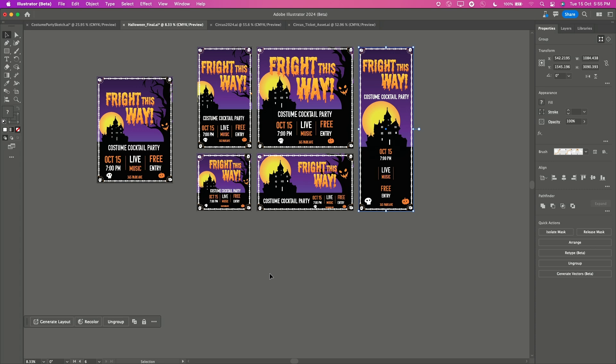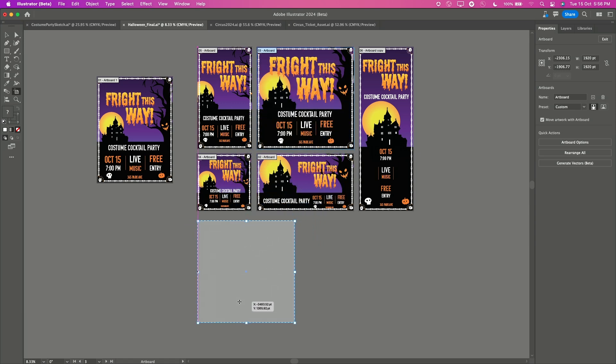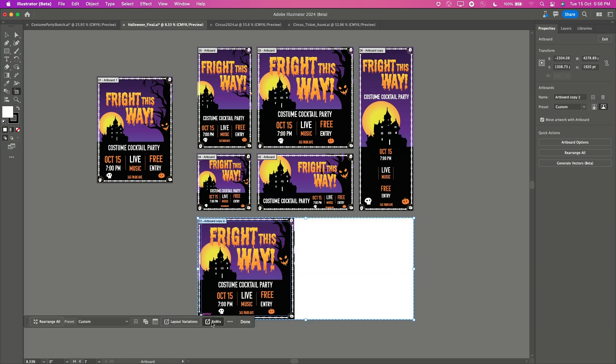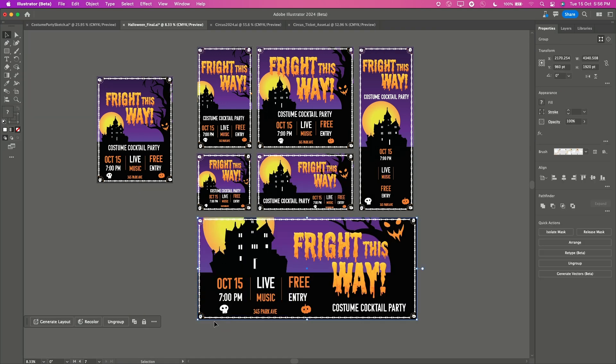So cool, right? And one more for those extra wide screens. Again, very easy — grabbing it here and simply extending my artboard. And what do we think? Will it be a trick or a treat? It's a treat indeed!